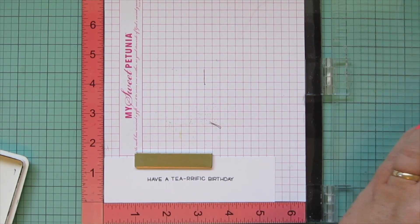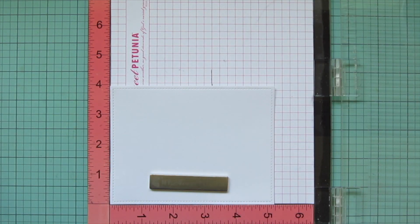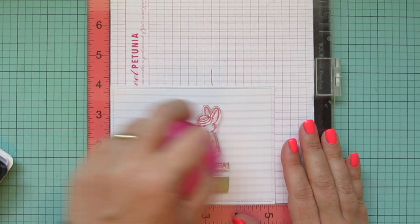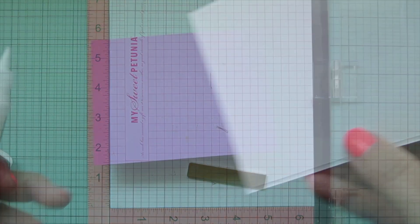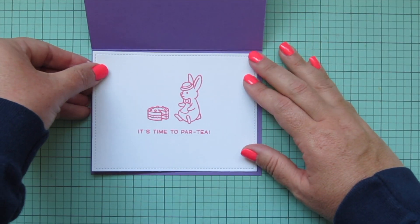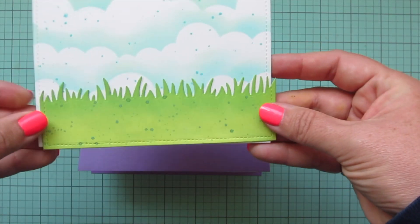In the meantime I'm going to work on my sentiment. I wanted to turn this into a birthday card, so I'm taking the word 'Birthday' from the Reveal Wheel Sentiments and adding that into the rest of the sentiment from the Tearific Day. I'm stamping that down in Lawn Fawn Jet Black ink — I just used my stamp chamois to clean those off since the Tearific part was a brand new stamp set, so I wanted to clean off any residue from the manufacturing process. Then I'm also going to create an insert for the inside of my card, trimmed down using the Outside In Stitch Rectangle Stackables, stamping in Bubblegum ink using the It's Time to Party and the other little bunny and the cake from the Tearific Day add-on.